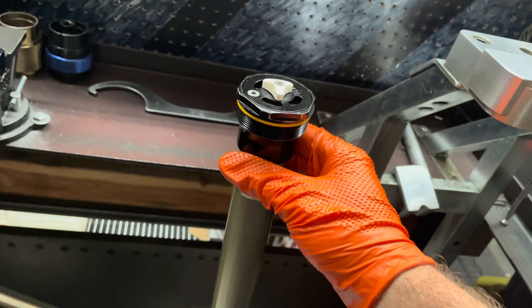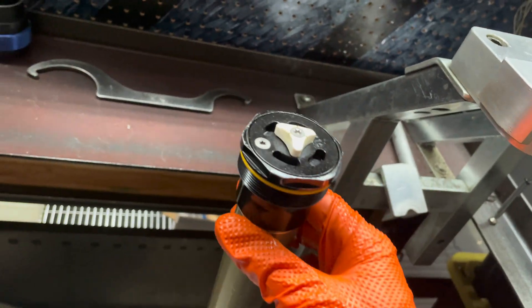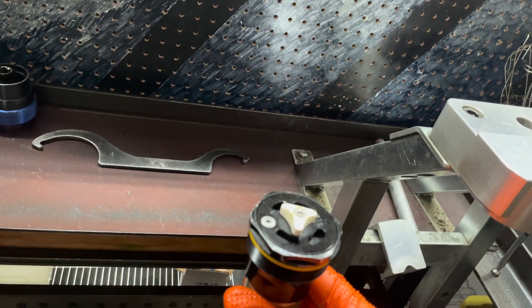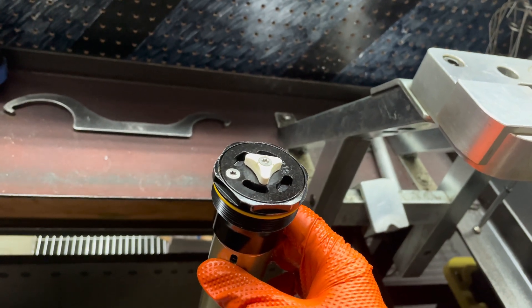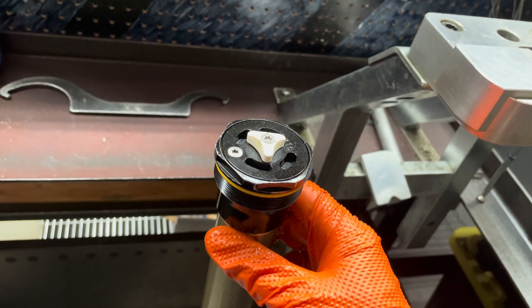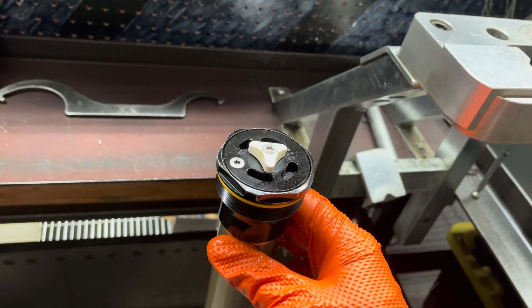Now that your cartridge is all back together, it is time to reinstall it back into your fork. Please follow your JBI Suspension settings guide on where to set your clickers, how much oil volume to pour into the outer chamber of the forks, and how much air pressure to utilize on your JBI Suspension WP AER Pro fork kit.